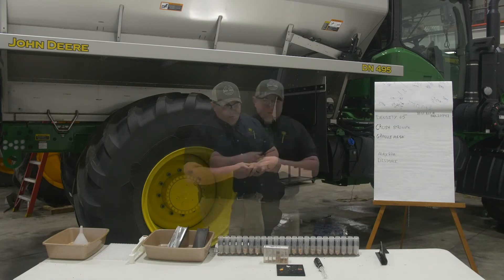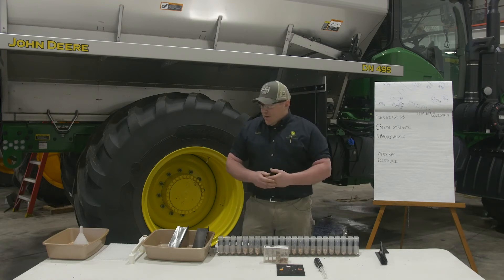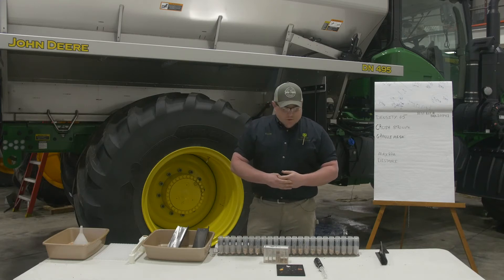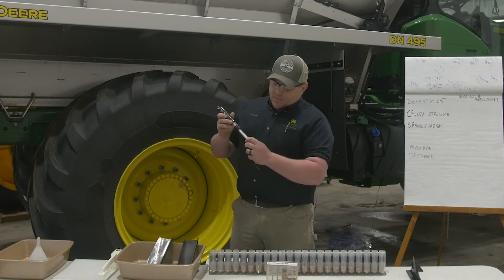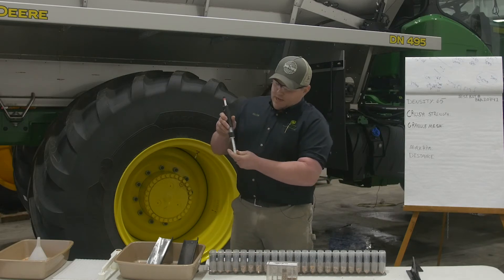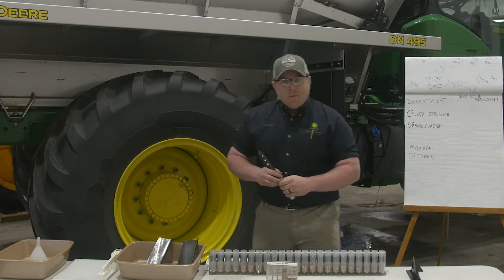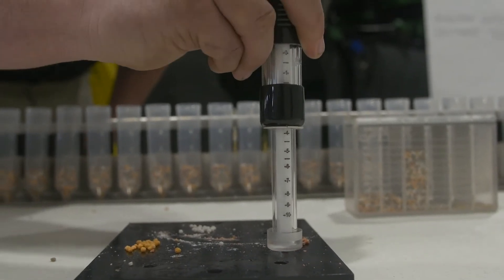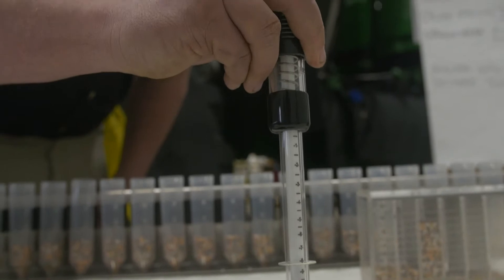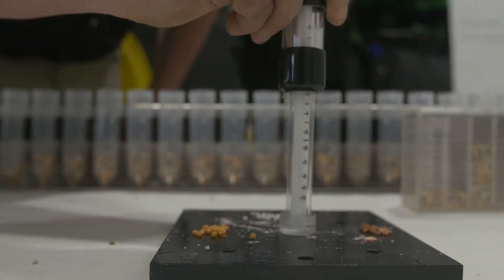Next, you want to check the crush strength of your material. If you have your fan speed set too high, you're basically going to make dust out of the back of the machine — that's wasting product. So we're going to take this crush tester. It has a piece of paper on it so when you press down it holds your spot. If you're doing a mixed material, you want to separate your product and find the lowest crush strength, because that's going to be the maximum fan setting you can use without making powder out the back.